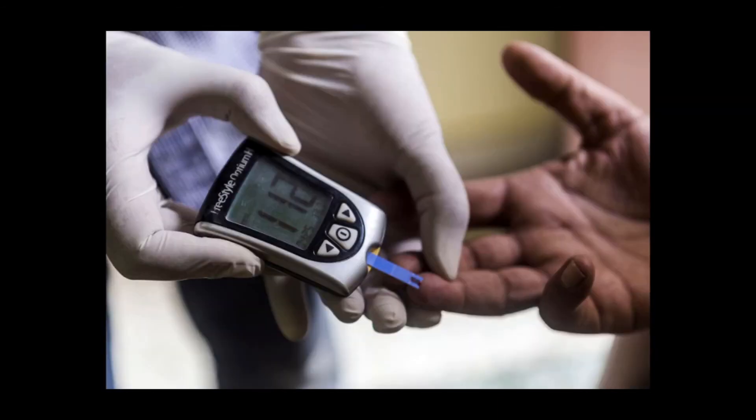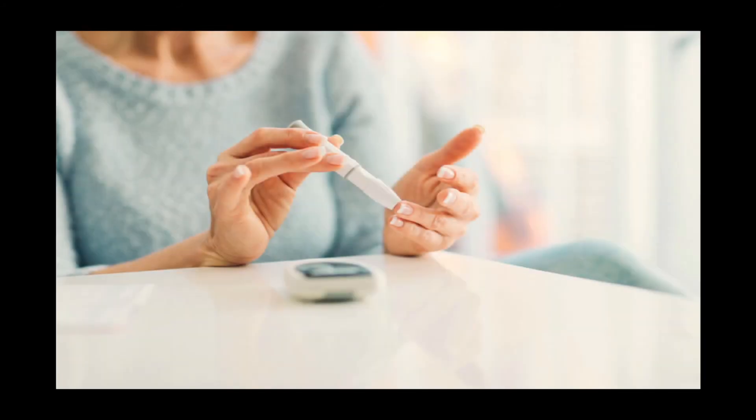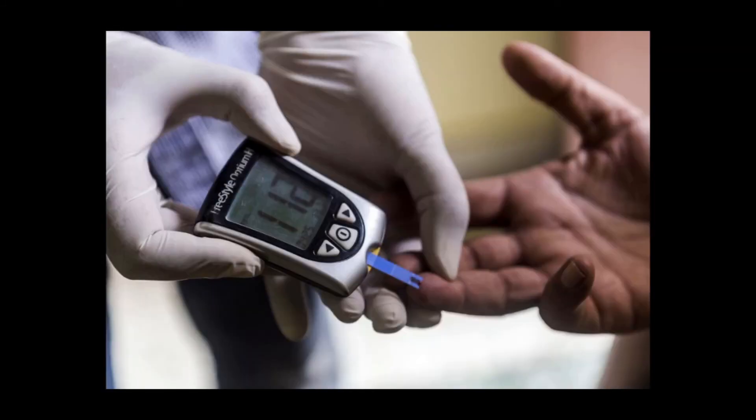Continuous glucose testing uses a sensor placed under the skin to measure blood sugar levels and transmits each reading to a small recording device worn on your body, a smartphone, or a smartwatch. An alarm can be set to alert you when blood sugar levels are too low or too high. This option is expensive and requires the sensor to be replaced every 7 to 14 days.